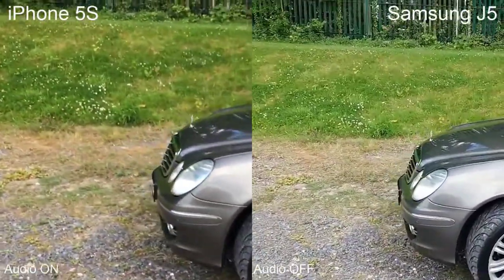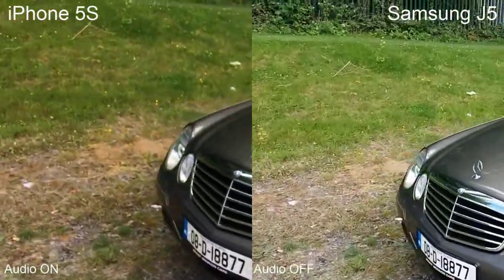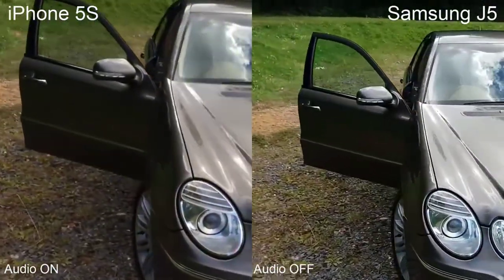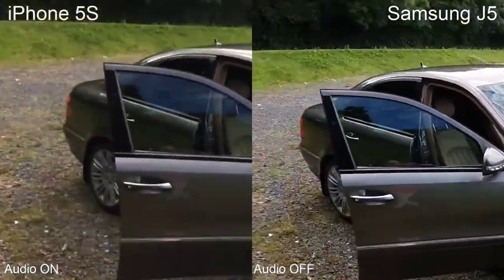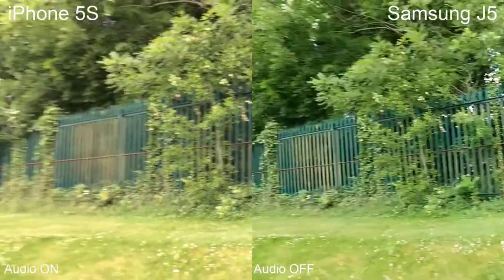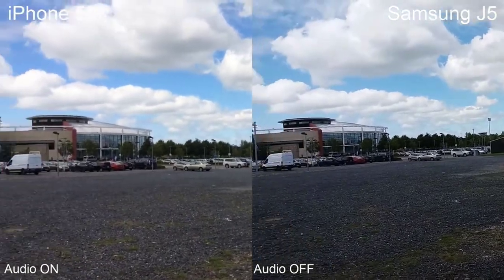The stabilization is not very good on either of these phones, but next week or shortly after, I'll be getting a gimbal and we'll use it with both of these phones to see how they perform with stabilization. This is how these phones work at fast speed and slow speed.